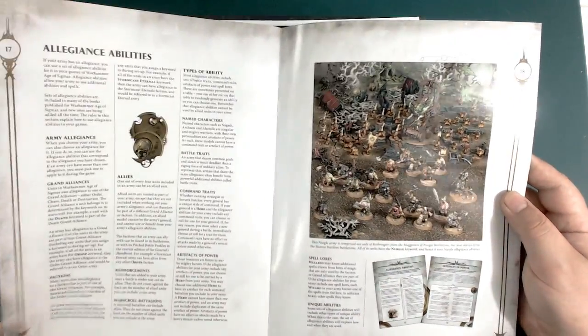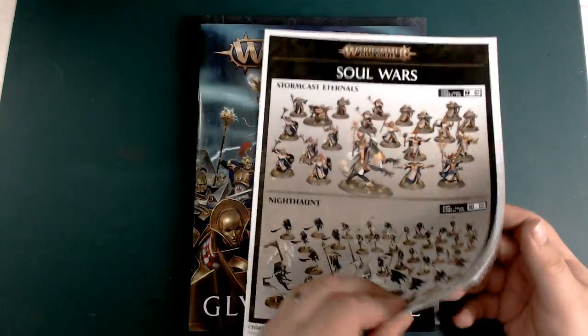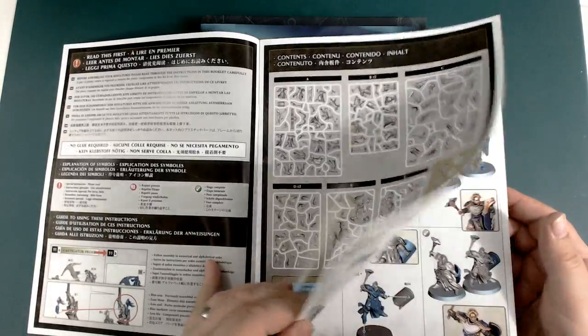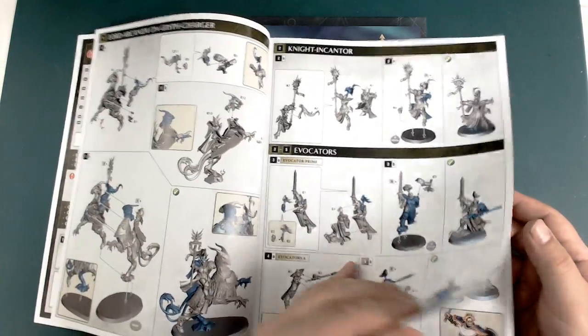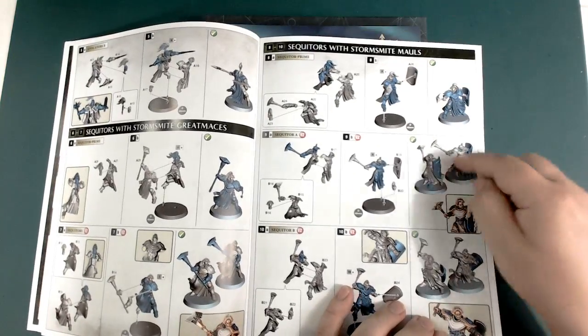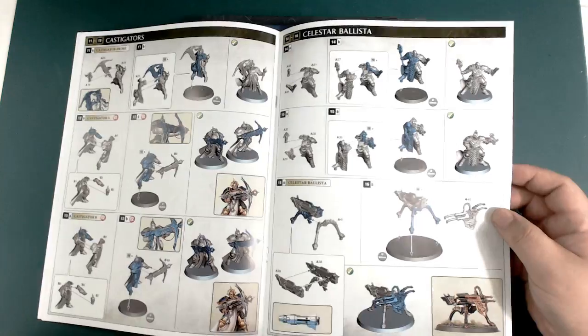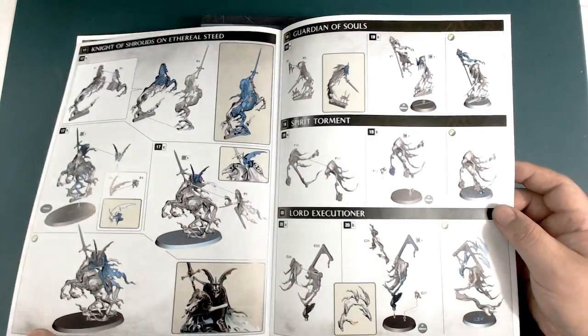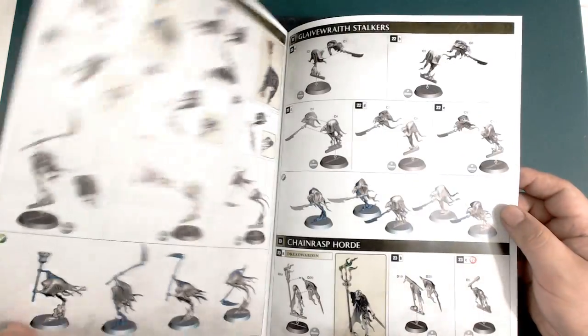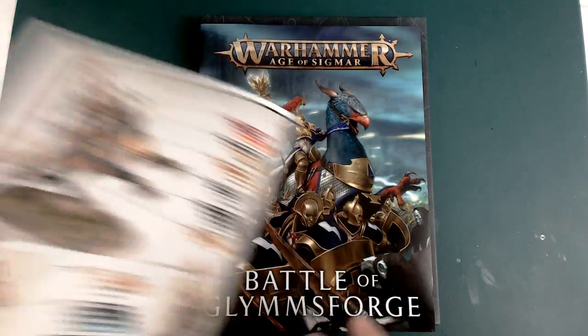Next up we've got the instructions for the models, which we'll look through in a moment. It's always good when they include those, especially now they've started putting color guides in so you know what you're playing with. The kits are very intricate and sliced in very different ways, so the instructions are really helpful.